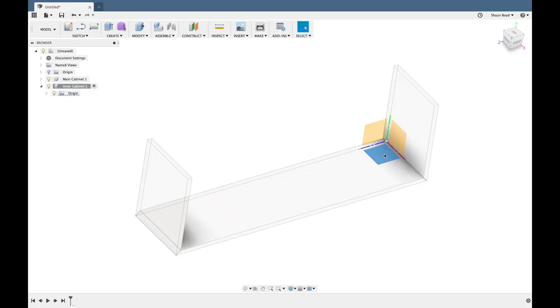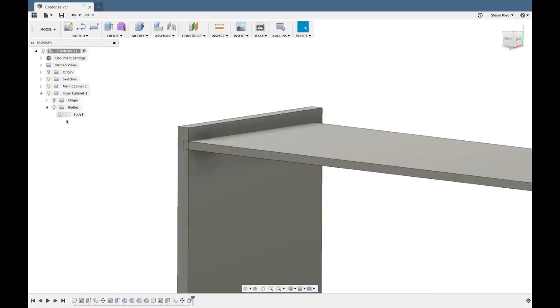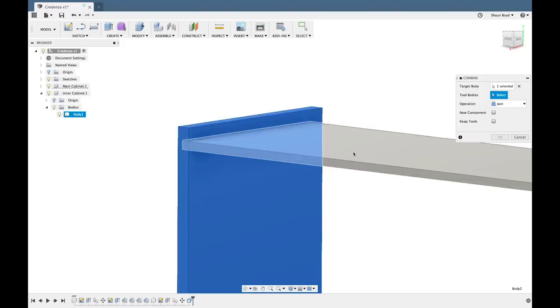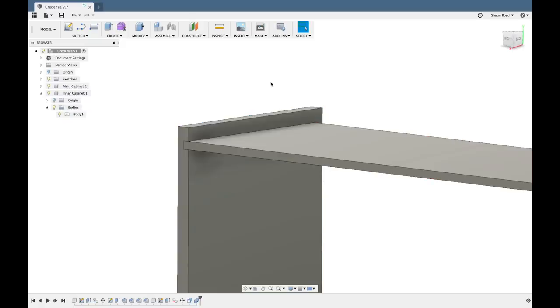With the main cabinet pretty much done, I'll now add a second component for the inner cabinet. With multiple components it's important to be sure I've selected the component in which I want to be making changes. I just keep doing the same thing — making the panels I need. Once I have the panel where I want it, I use the combine tool to cut the joinery — in this case dados. I select the side panels as my target body, that main top panel as my tool body, select 'Cut,' make sure 'Keep Tools' is selected, click OK, and now I have my dados cut into the side panels.